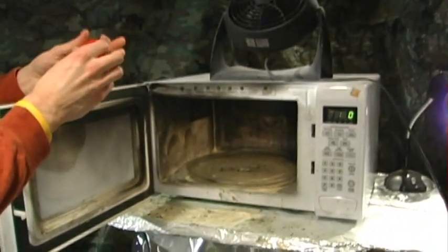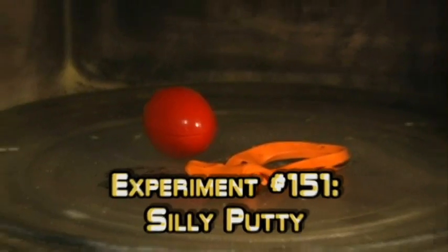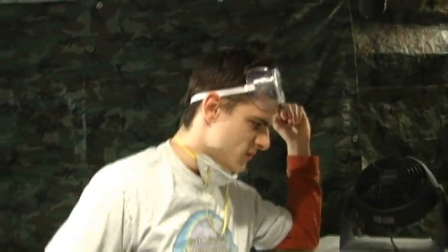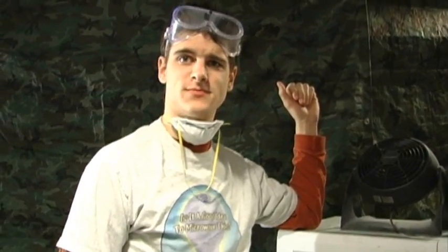Let's go ahead and put this Silly Putty in there. Let's put one inside this little plastic egg. It goes right there. I wonder how long you should put it in there for. I'm gonna say 342. Sounds good to me, brother. Let's get out of here.